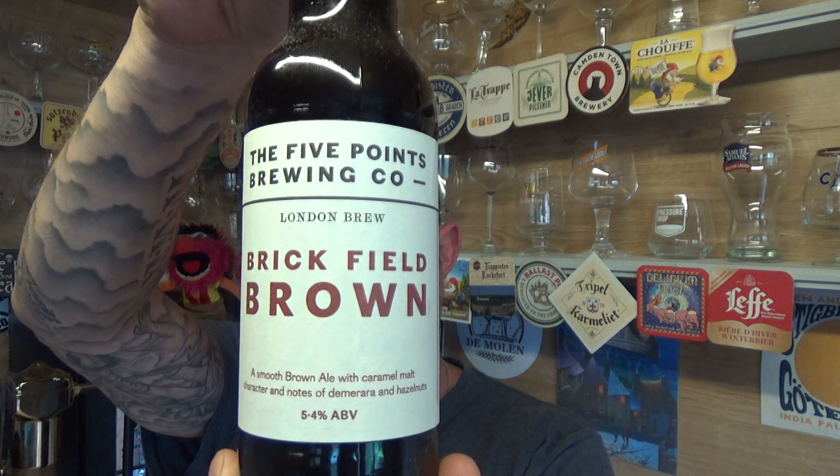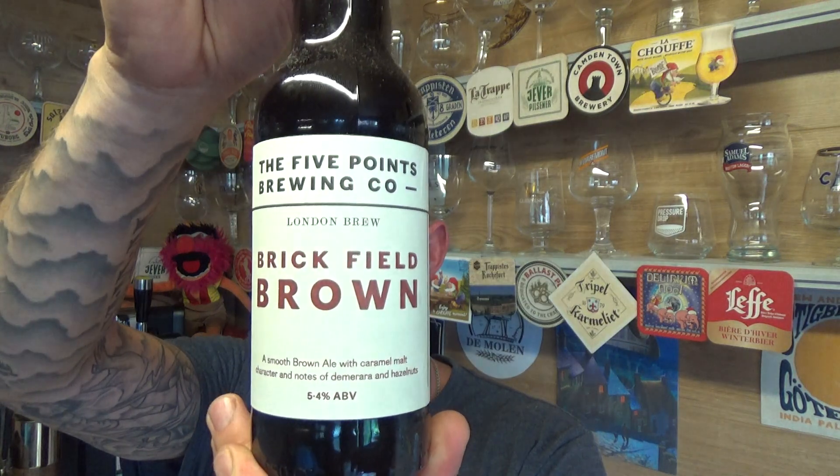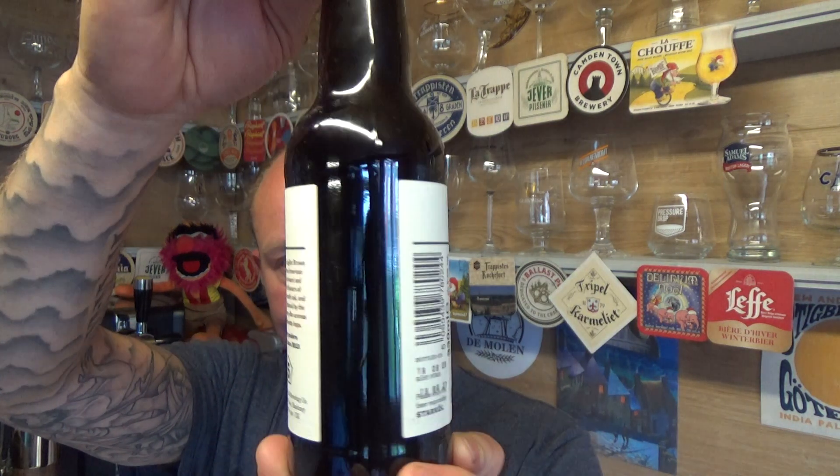Thanks for joining me guys for another video beer review, taking a look at another Five Points beer out of Hackney. This is the Brickfield Brown Ale, coming in at 5.4% ABV — a smooth brown ale with caramel malt character and notes of demerara and hazelnuts. Willamette hops in this 330ml bottle, plain cap.